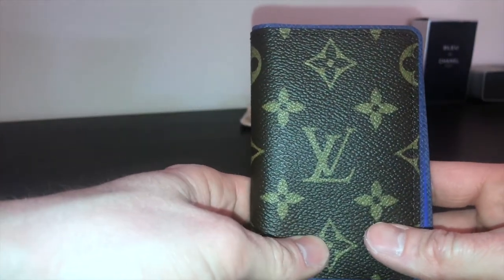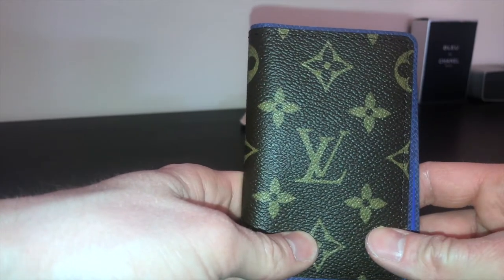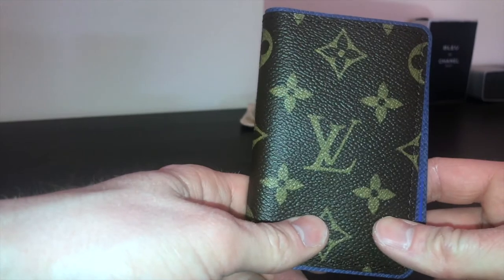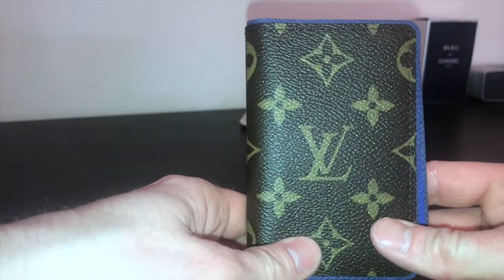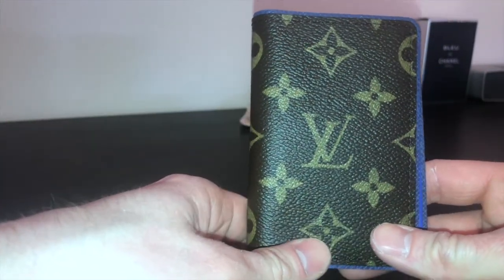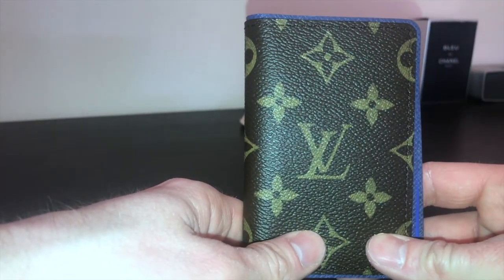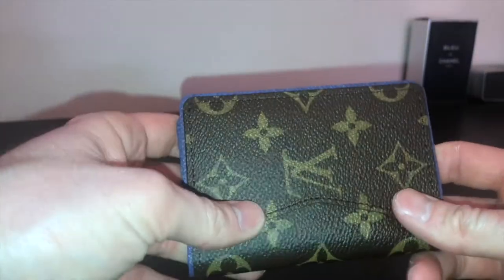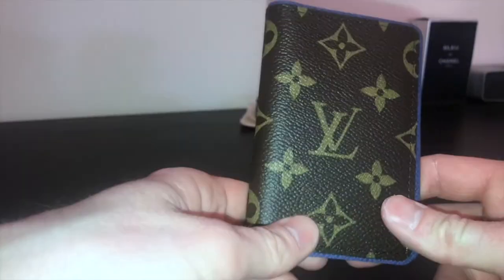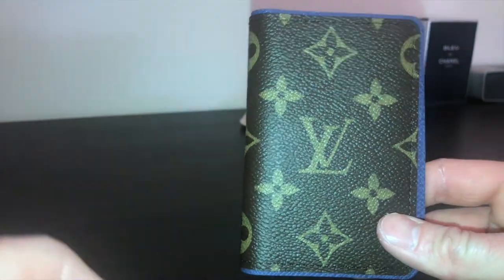Louis Vuitton manufactures this product in-house; it comes either from Spain or France. I recommend getting a 'made in France' — this one is made in Spain, which is probably why it's defective — joke, don't sue me, Louis Vuitton! I recommend getting it only from the official Louis Vuitton store or their online services. There are so many fakes out there, always buy brand new.